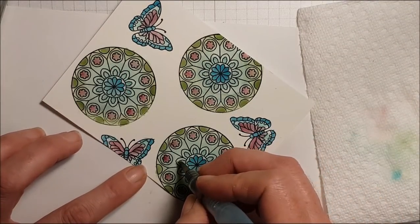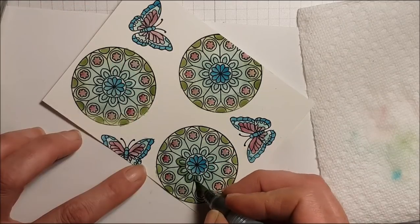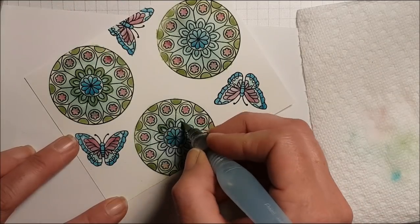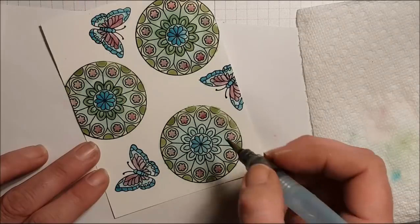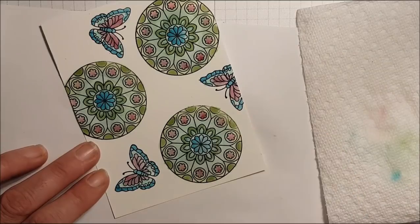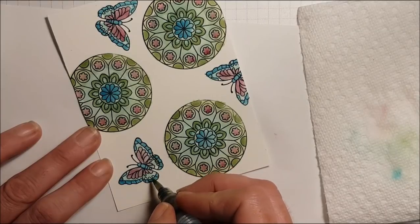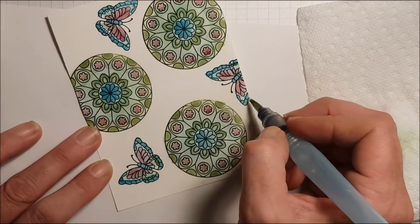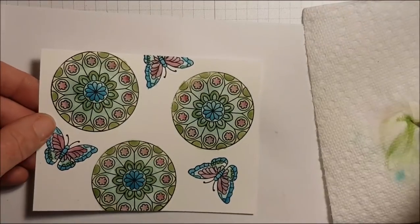Now I'm taking the Rich Razzleberry and going inside these flowers. I'm going to take the Old Olive ink again, clean my aqua painter and dab into it — I want the Old Olive to be a little bit darker for these outside circles. And then lastly I'm adding some Old Olive around the inside of this flower as well. I just realized I don't have any green in my butterfly, so I'm adding some Old Olive green on the wings. There's my coloring done!